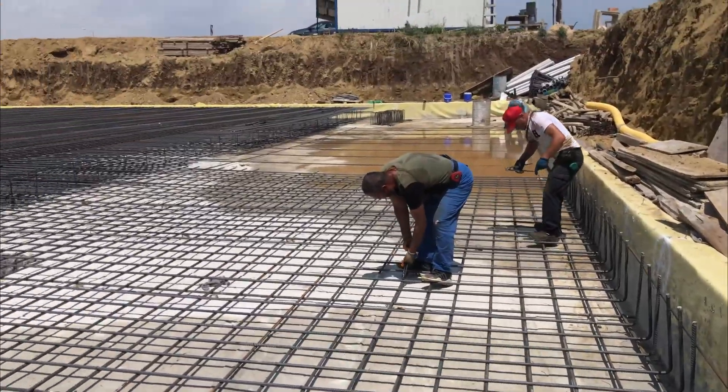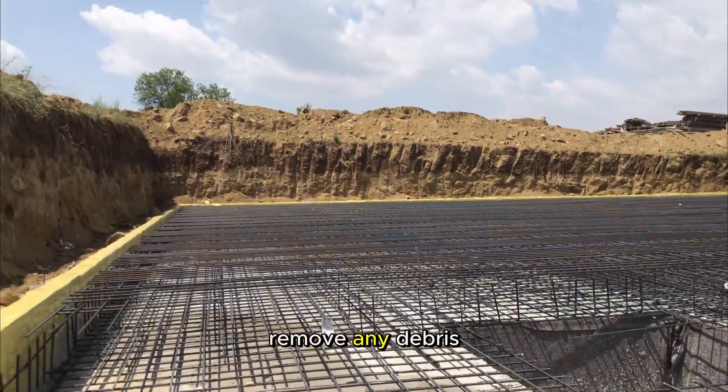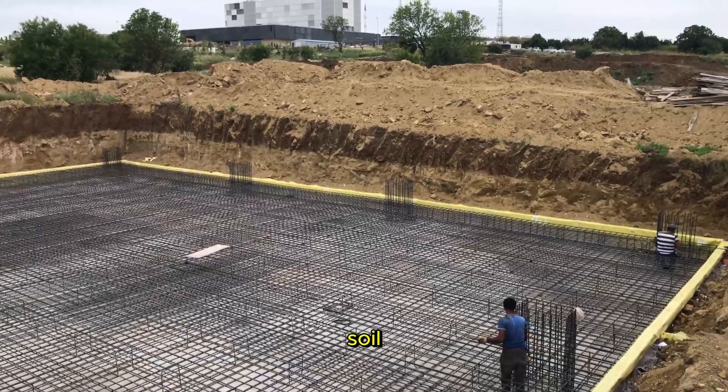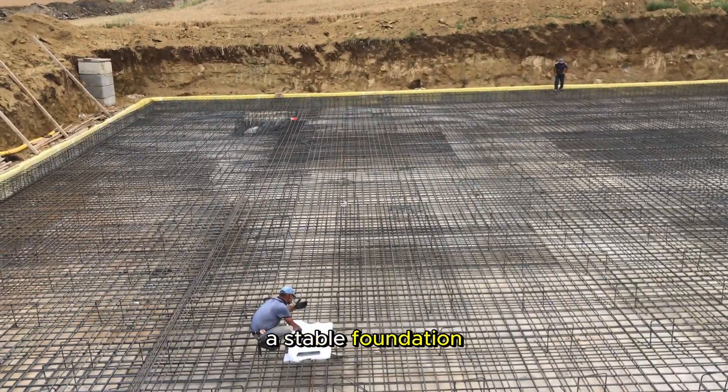Thorough site preparation. Before pouring concrete, ensure the site is properly prepared. Remove any debris, rocks, or loose soil, and create a level and compacted surface to provide a stable foundation for the raft.